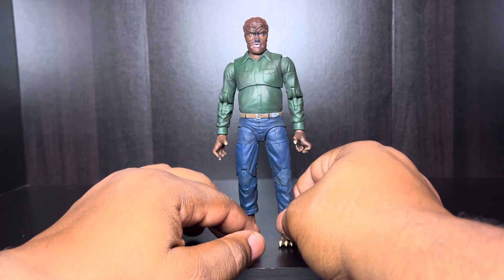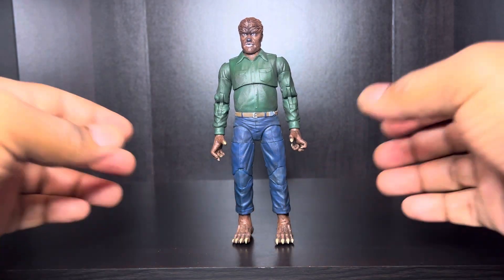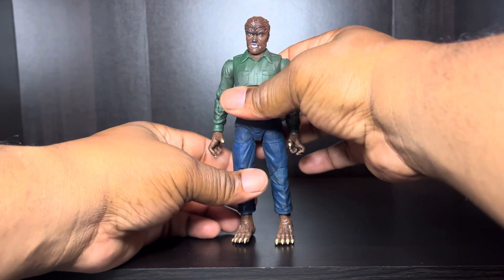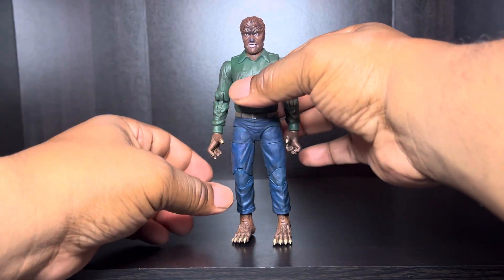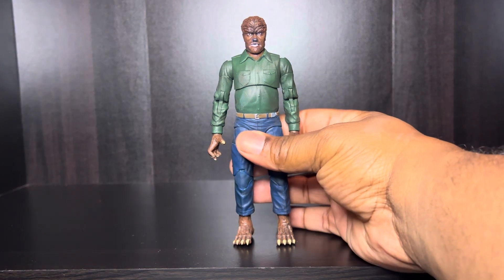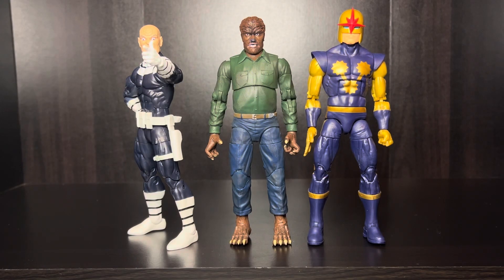So I'm gonna do a couple of size comparisons. Let me straighten him up right here. That's about as straight as he's gonna get. So let's get into size comparison. As you can see, we got a couple of Marvel Legends up here with the Jada Toys Wolfman, and the scaling is pretty much on point. They're about the same, so you can put Jada Toys and Marvel Legends in the same setting because of the scaling.